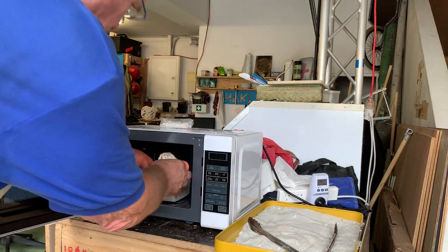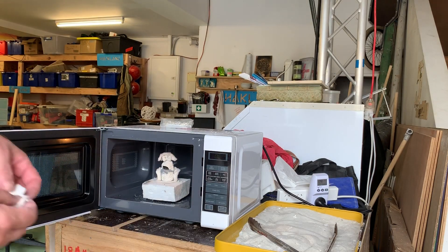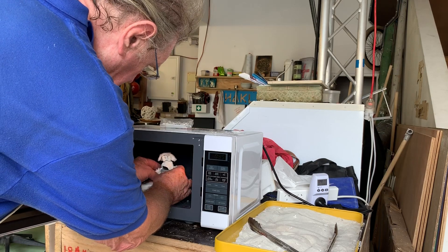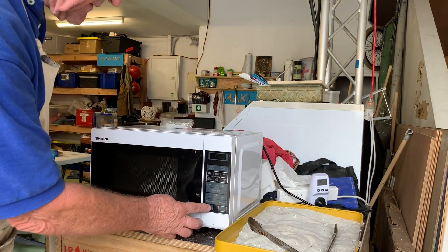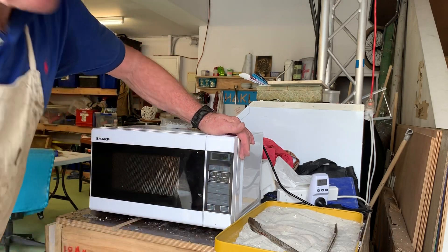Okay, so what I would do is take that off so we can see what's going on. Hopefully they can see what's going on — a bit of insulation in place, like so. Close down the microwave, go to zero and go one, two, three minutes.